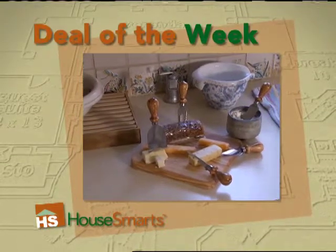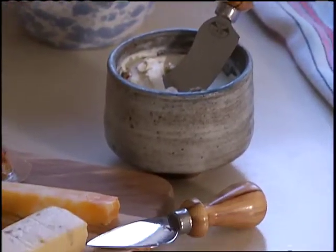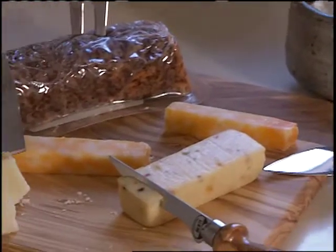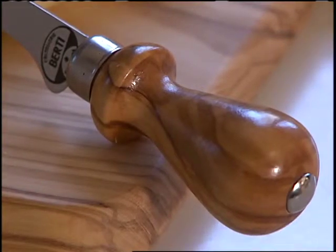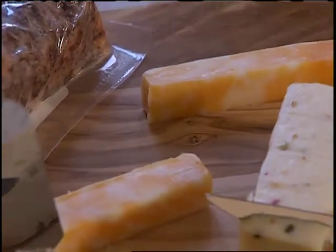If you'd like some sophistication with your brie, check out the Olive Wood Cheese Knives and Board Set from Williams Sonoma. Almost too beautiful to use, the cutting board and knife handles are crafted to showcase their exquisite Mediterranean olive wood grain.